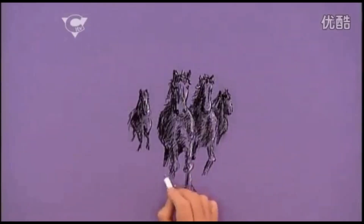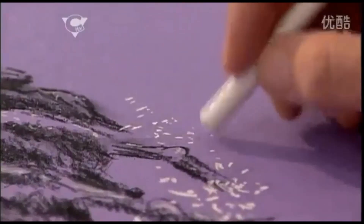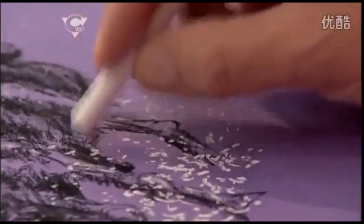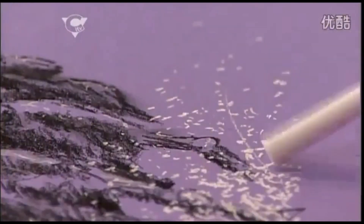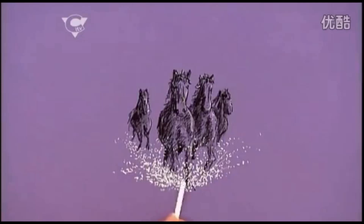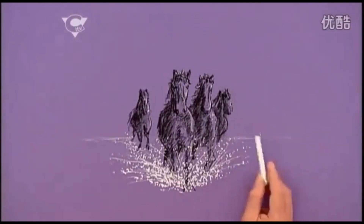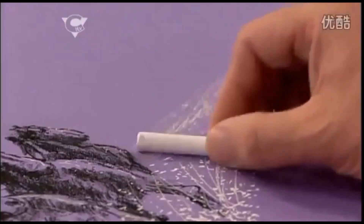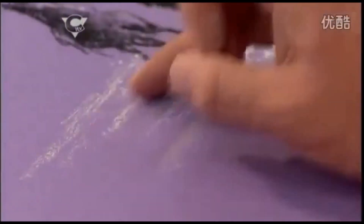Now, let's go dotty. I'm just doing loads of dots all around the horse's feet, sort of covering up where their feet would be. And look at this — it starts to look like they're charging through the water. And I'm just going to use the sharp edge of the chalk to flick out some spray. Just turn the chalk on its side, and a little smudge here and there.